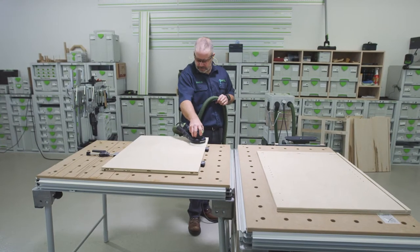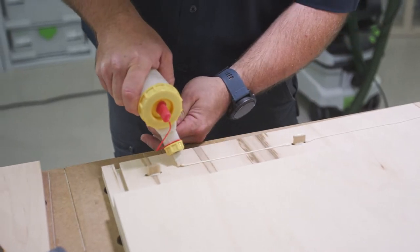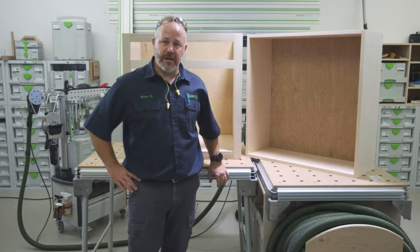So in this episode, we're going to sand everything down, then we're going to glue the carcass together, and then we'll install the hanging rails and the spanner for the countertop. Let's get started.